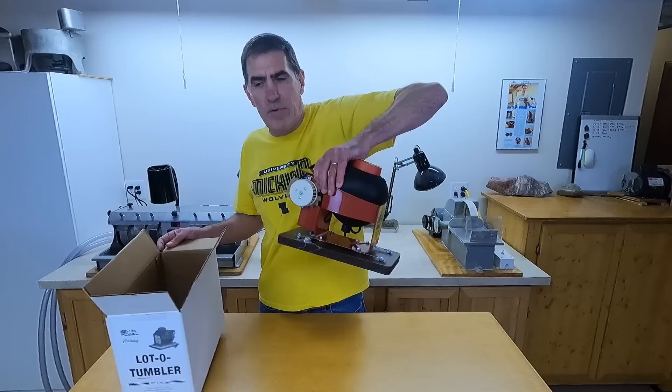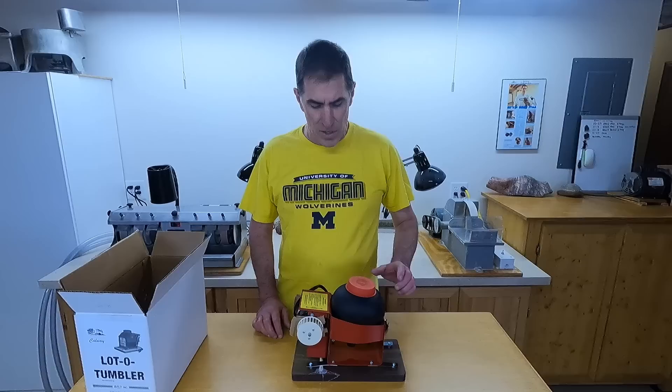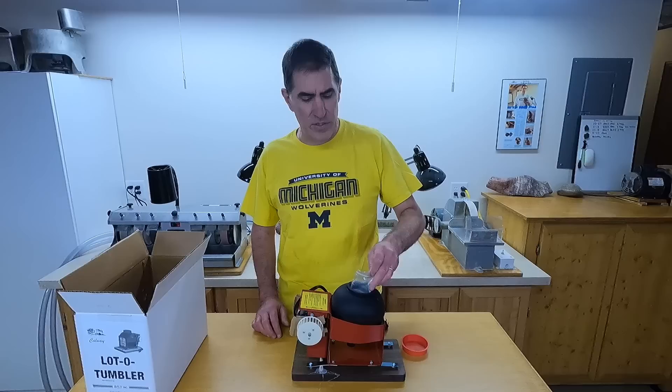So this is a vibratory tumbler. If you don't know what a vibratory tumbler is, or what the difference between a vibratory and a rotary tumbler is, I made another video to show you the difference there — just to keep this one a little bit shorter. I'll put a link to that at the end of this video so you can check that out too.